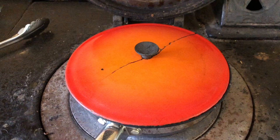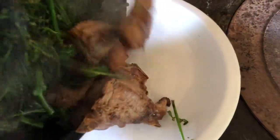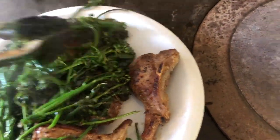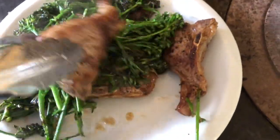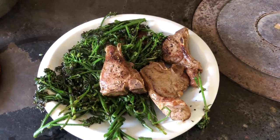A few more moments of this and it'll be ready. So it should be ready for plating up. There is purple sprouting broccoli steamed in butter and lamb meat juices. That is a very, very quick, easy, delicious meal. That's farmer fast food.